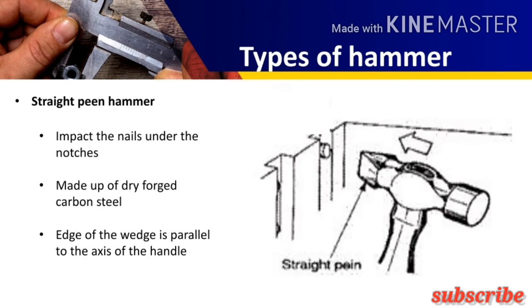Now the straight peen hammer. As the name indicates, the edge of the wedge-shaped peen is parallel to the axis of the handle, that's why it is called the straight peen hammer. It is made up of forged carbon steel and is generally used for driving nails under notches.